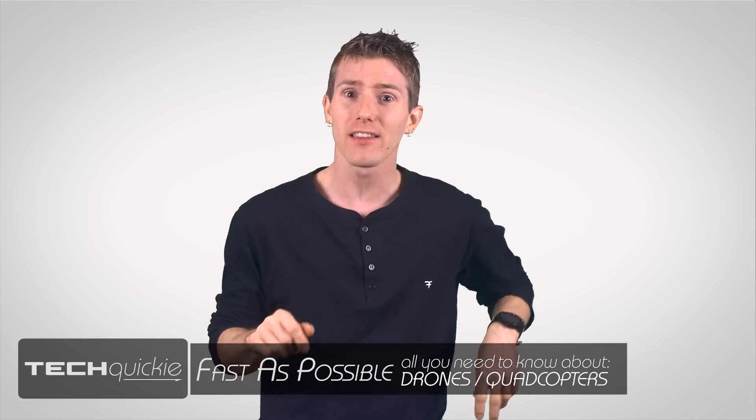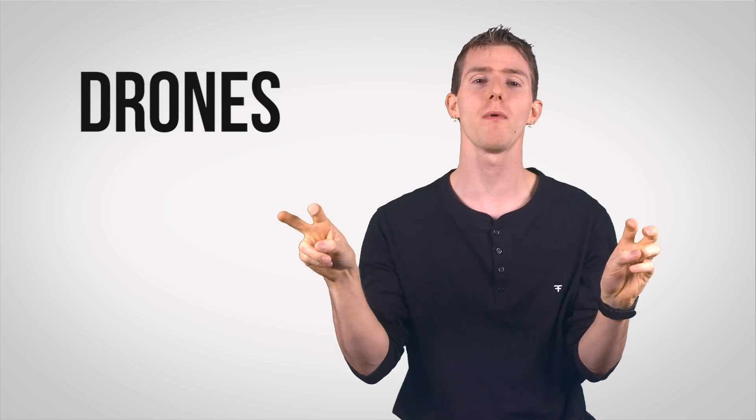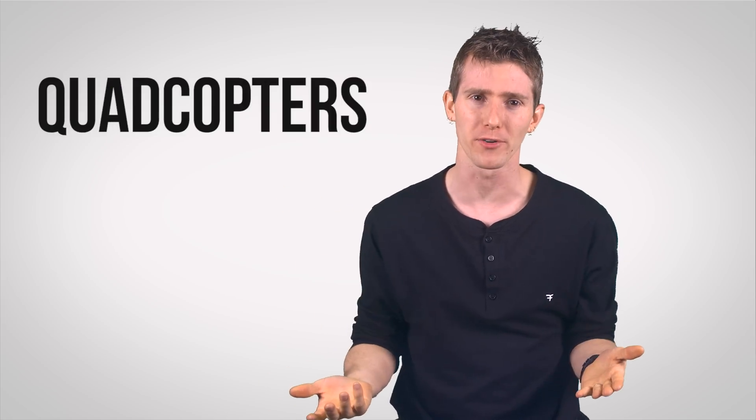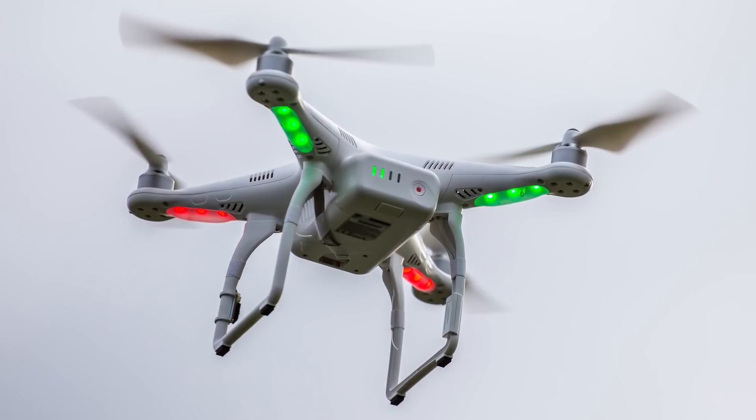But what exactly is a drone? How exactly do drones work, and what do you need to know before taking off? We'll start by fixing your terminology. Although the words are often used interchangeably, most of the drones that you see on the market are actually just quadcopters — and as that name suggests, they have four spinning rotors arranged in a square or diamond pattern.